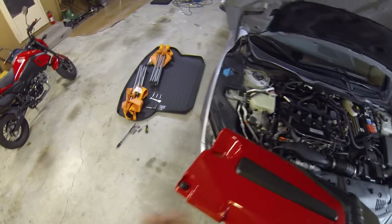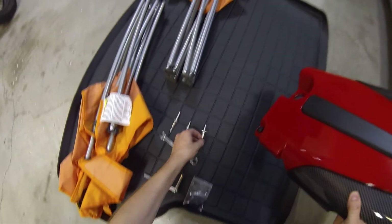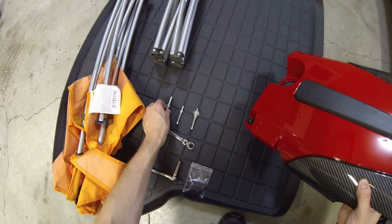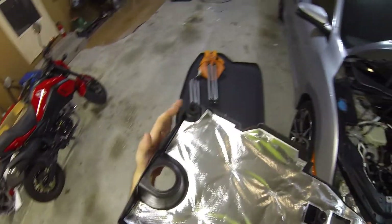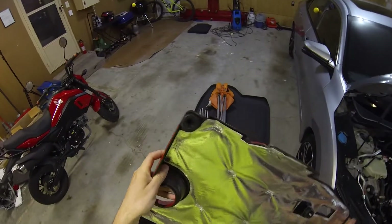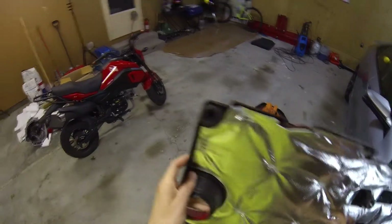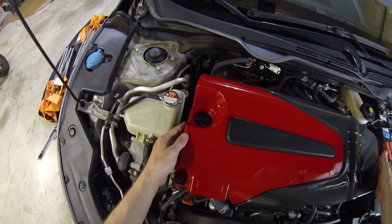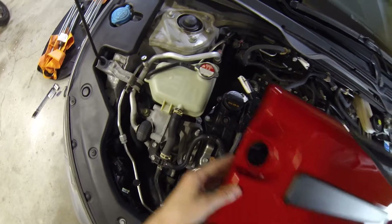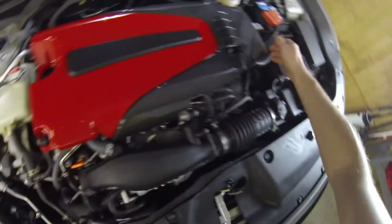It might work, it might not — we're gonna find out. The problem is there are no instructions and they only sent it with three studs and a washer, and each stud is different — three different studs and a washer. I don't know which stud the washer is supposed to go on. The only indicators I have on this are these three pieces here.